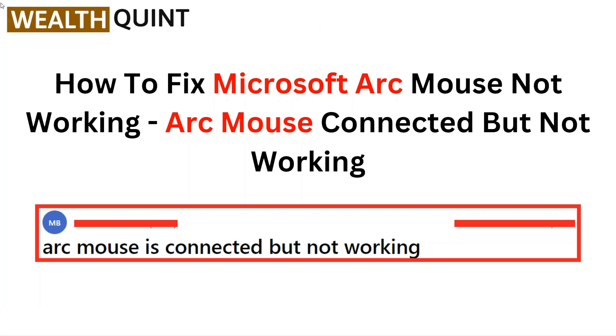Hello everyone. In this video, we are going to tell you how to fix Microsoft Arc Mouse not working — Arc Mouse connected but not working.